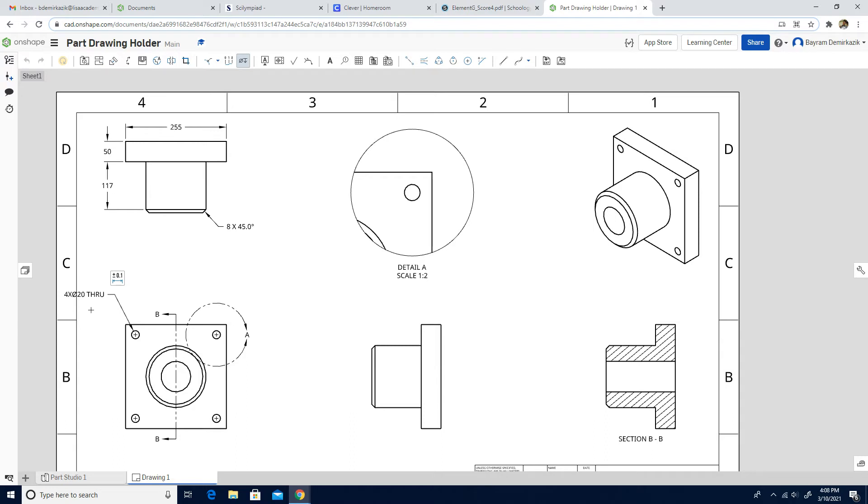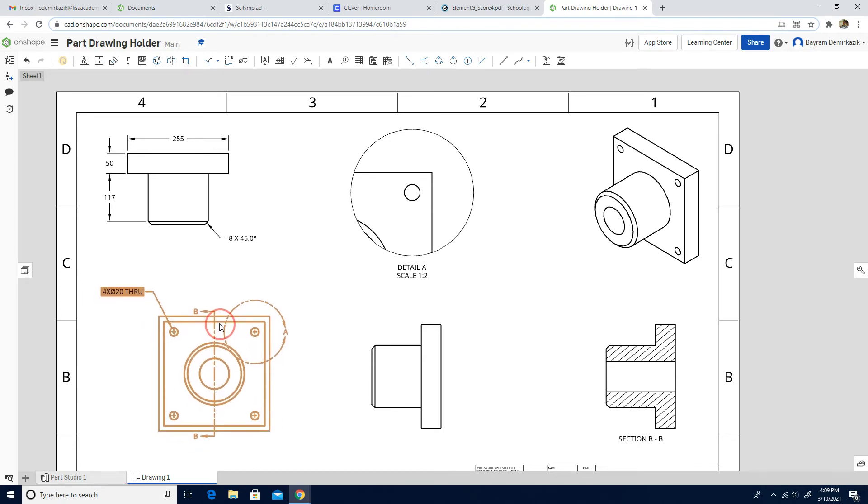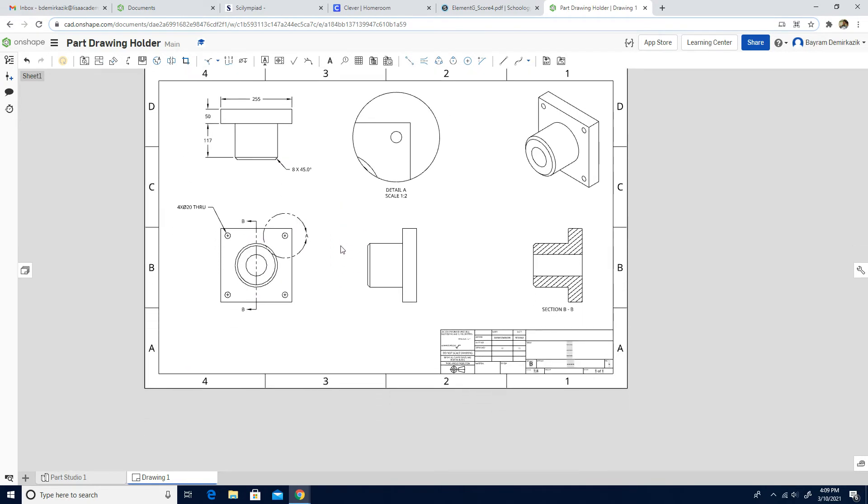The part seems too close to the edge of the drawing sheet, so I'm going to move them a little bit down and a little bit to the side. Now it is a lot better. Let's continue to work on the dimensions.